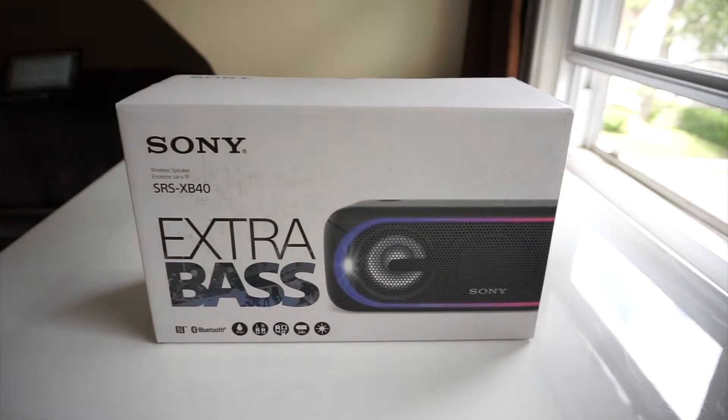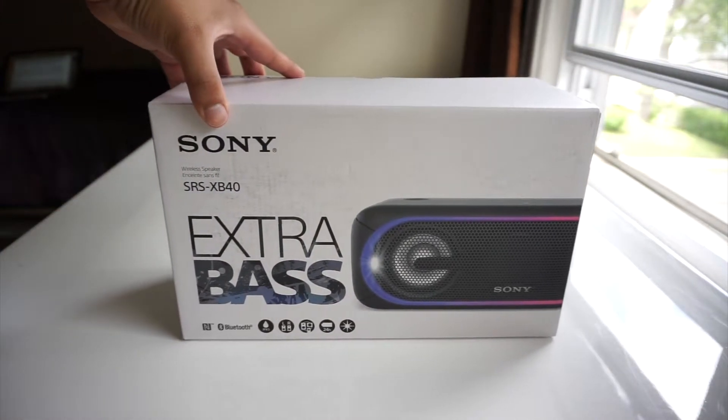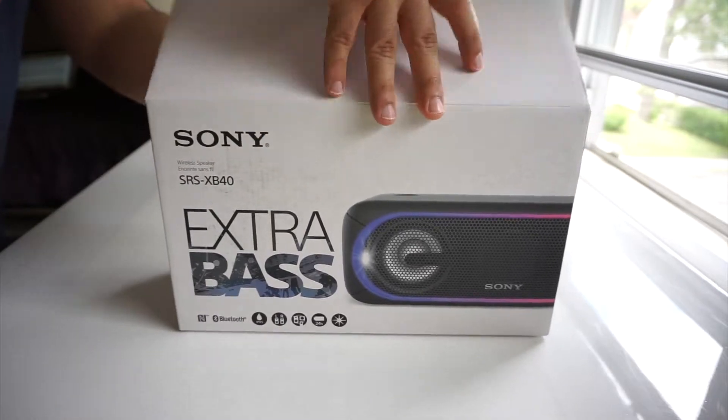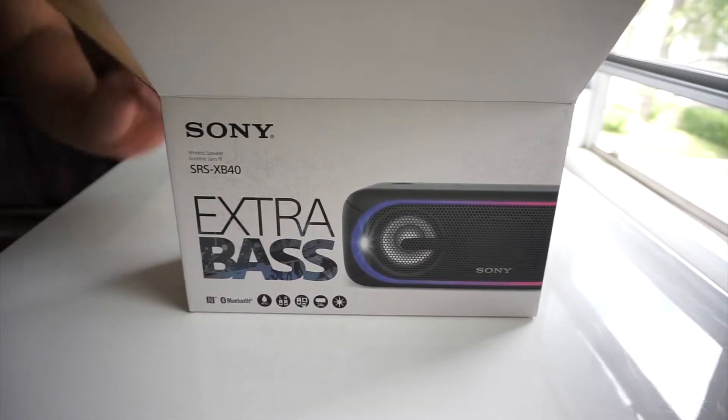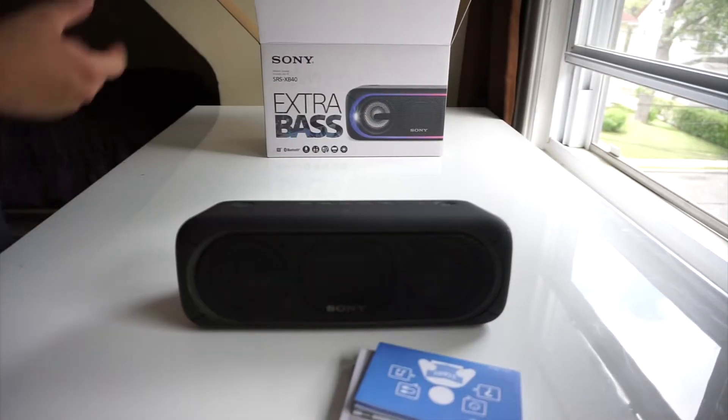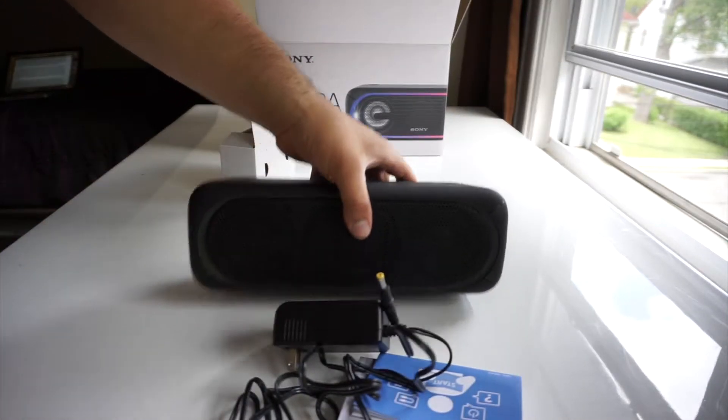The Sony SRS-XB40 is a wireless mid-sized speaker that features a rechargeable battery, Sony's extra bass feature, water resistance, and built-in lights that flash according to your music. Inside the box you get the speaker itself, its charger, and a whole bunch of documentation.